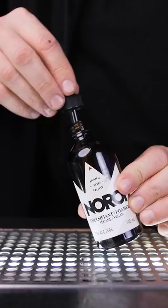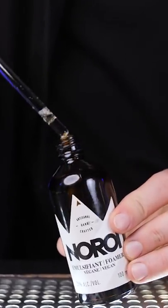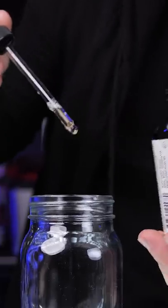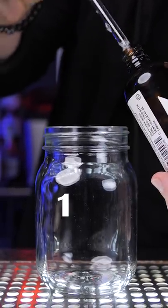But there is another incredible ingredient — a botanical foamer that works like magic in your cocktails. It is vegan friendly, does not affect the taste of the drink, and each bottle contains the equivalent of about 100 egg whites.